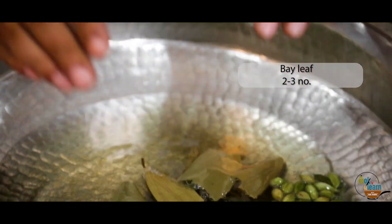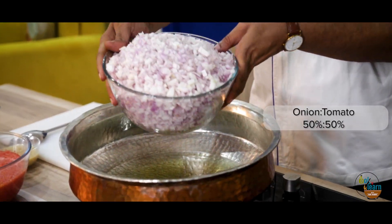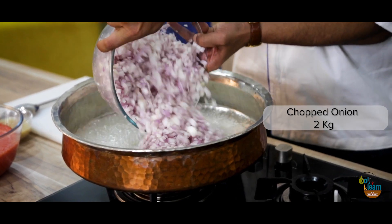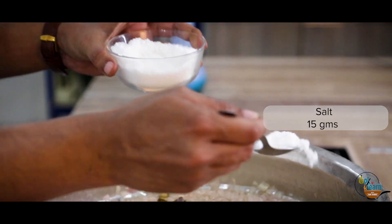Once oil heats up, add 15 green cardamoms, followed by 3 bay leaves and allow to crackle. Now add the onions and saute. After 5 minutes, add 15 grams salt.